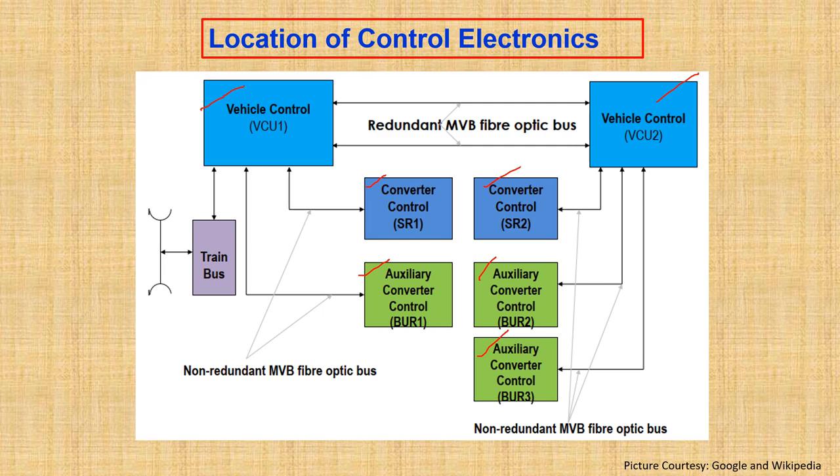There is one more feature of the control electronics located with the Vehicle Control Unit — that is the train bus. The train bus takes care of communication between two locomotives. It is connected throughout the architecture via optical fiber or MVB cables. In this way, the control electronics is distributed and located inside the machine room of the locomotive.